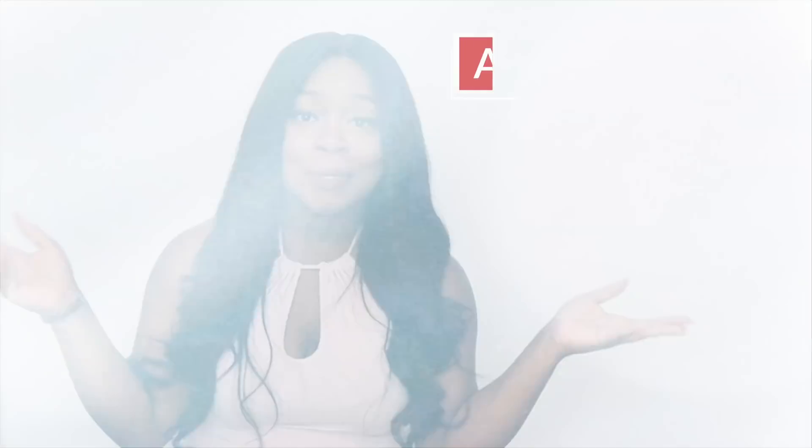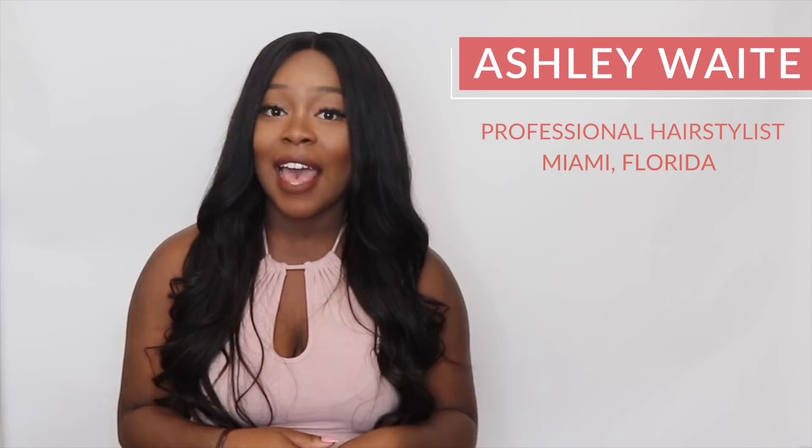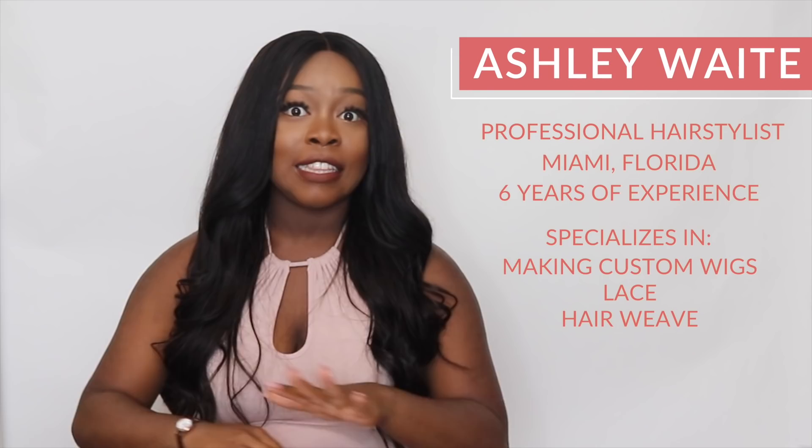Hey you guys, what's up? My name is Ashley Waite and I am a professional hairstylist here in Miami, Florida. I have six years of experience with hair weave and I specialize in making custom wigs, anything related to lace and anything hair weave related.